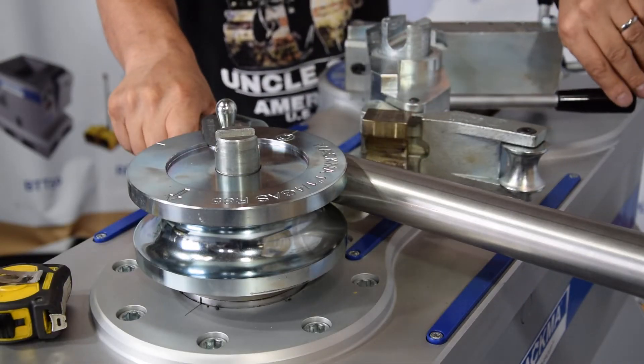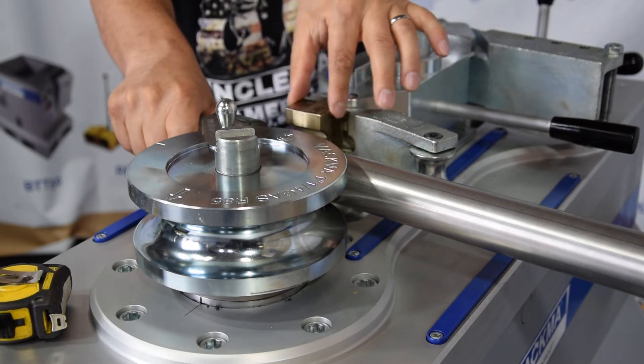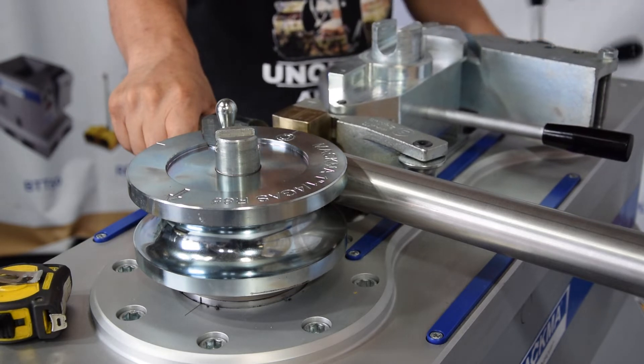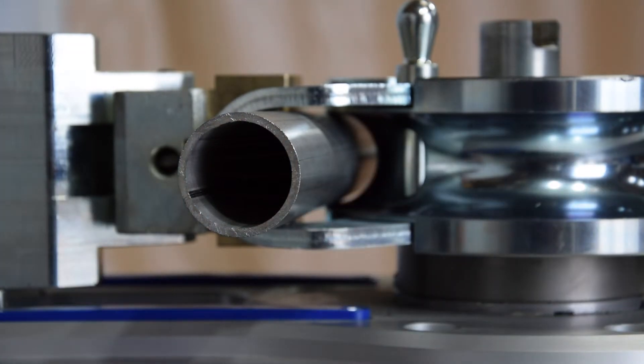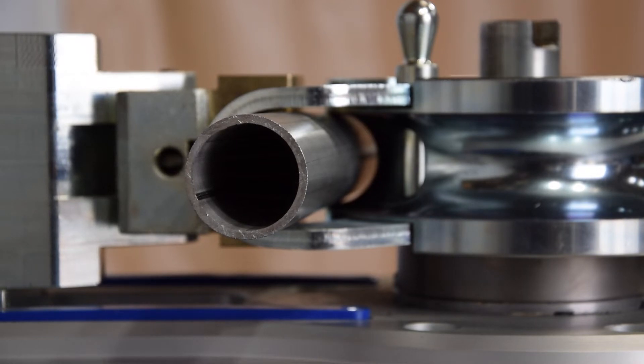Very important: when you are going to clamp the pipe, you need to push this lever totally to the end and try to leave it straight when going forward to clamp the pipe. It will adjust itself to the position. When clamping the pipe you'll see a gap between the groove and the pipe — about five to six millimeters. That depends on the bending radius and on the wall thickness. Right now we are using one and a quarter inch with three millimeter wall, so that's okay.